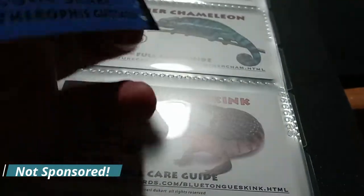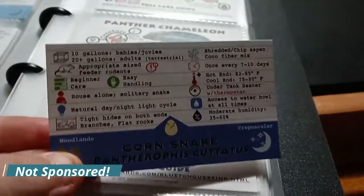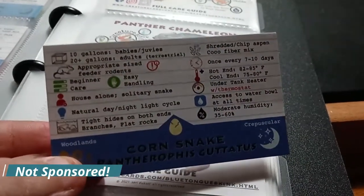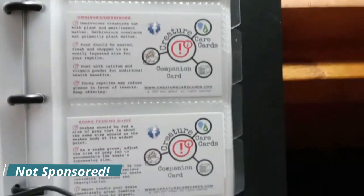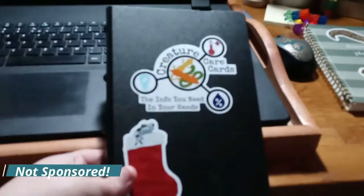They even have little icons to show what kind of environments they're used to living in. It also has things like new owner tips, differences on omnivore and herbivores, snake feeding guides, all kinds of stuff. They have all this information and it's just — this would have been so helpful whenever I first got into keeping animals.